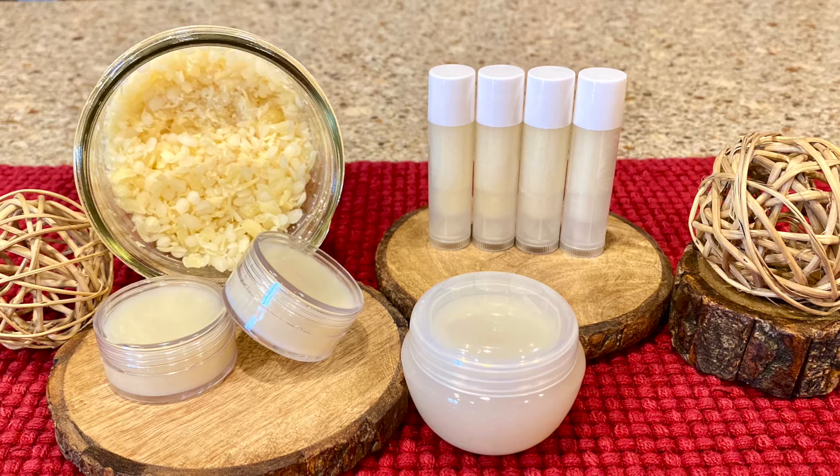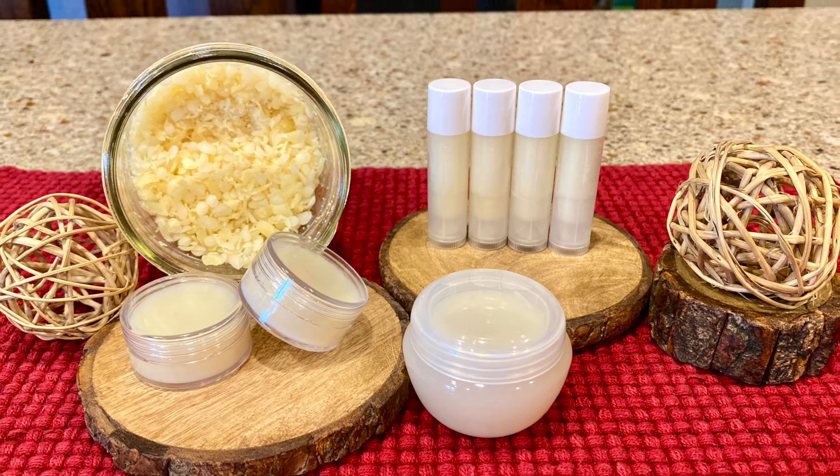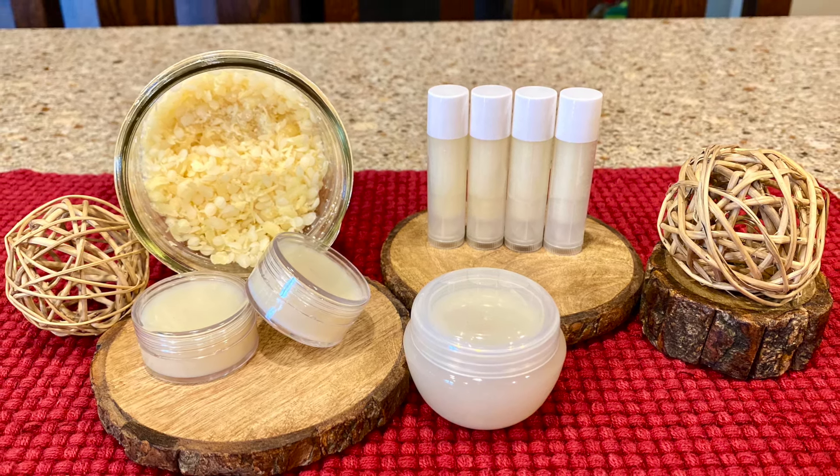Hey there, it's Leigh Ann with Outdoors and Country Living. Let's make some natural beeswax lip balm. Once you try this, you won't want to use anything else.